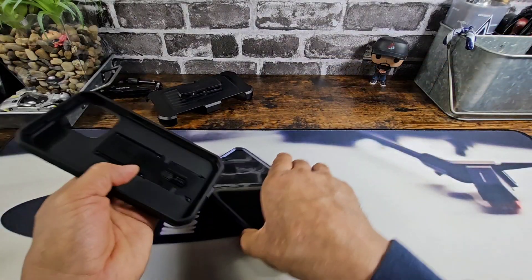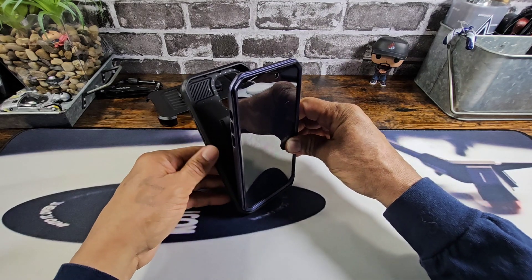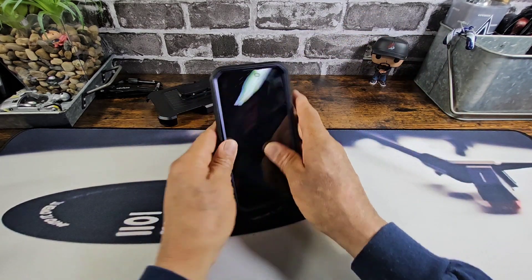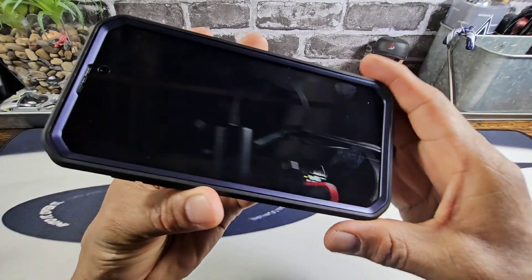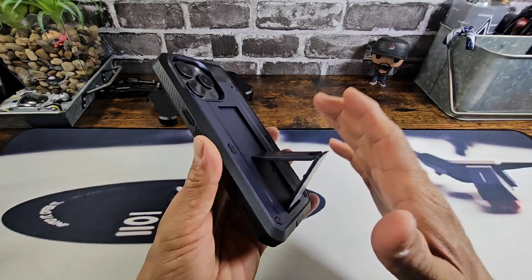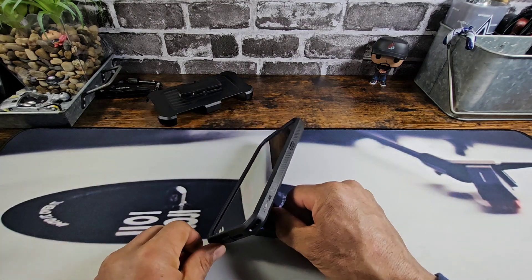To put the back on, I use a flat surface — start at the bottom and work your way up. Bring the back part of the case together with the frame of the case. Very simple, very easy. You will get wireless charging. I've used many of these cases from Subcase and I've never had an issue with wireless charging.